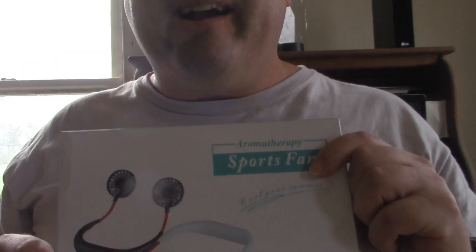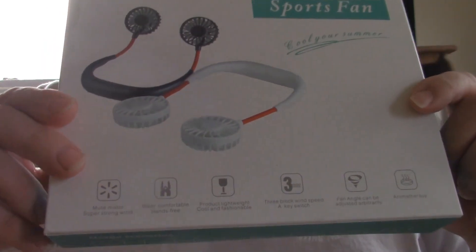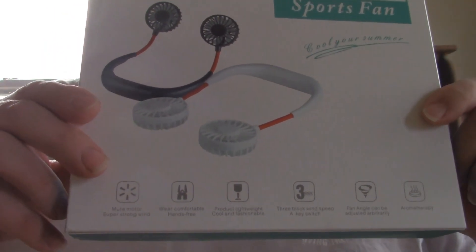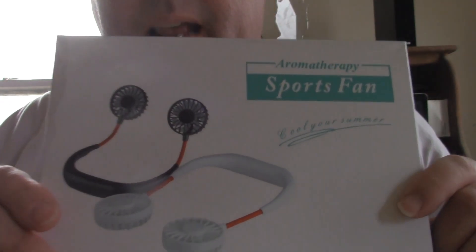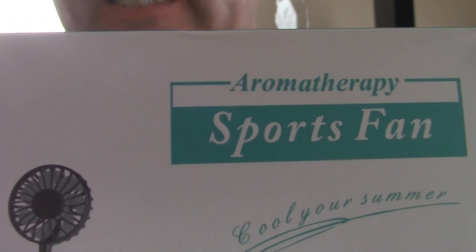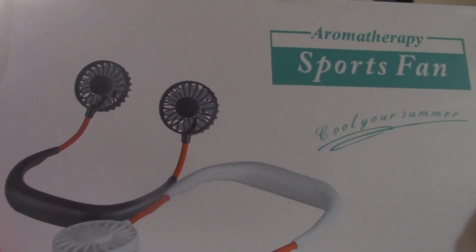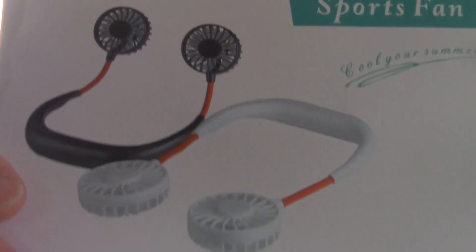All right y'all, I got a lot of neat presents this year and so far this one's my favorite. I got this one from my mom and my stepdad. It's an aromatherapy sports fan — it's kind of like a dual fan type deal to wear around the neck.